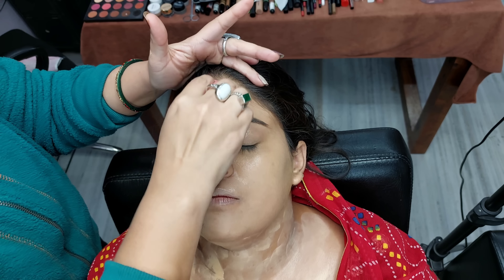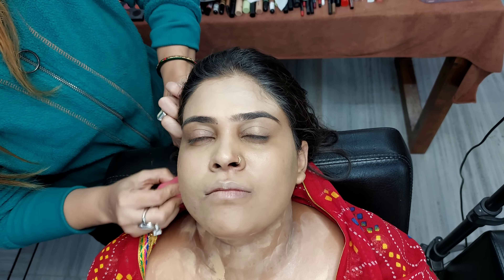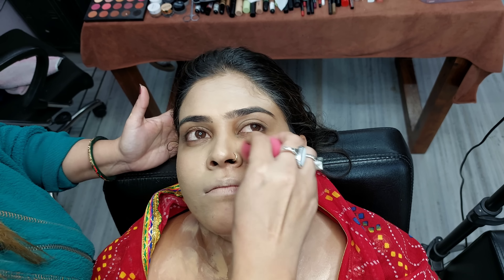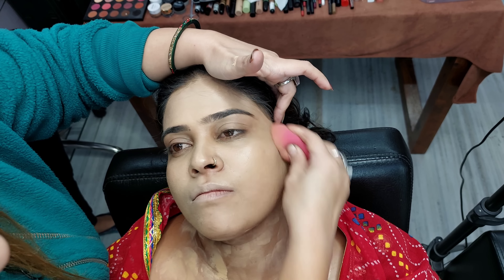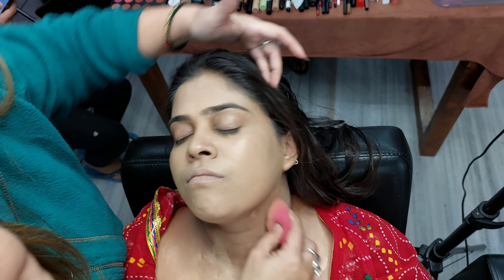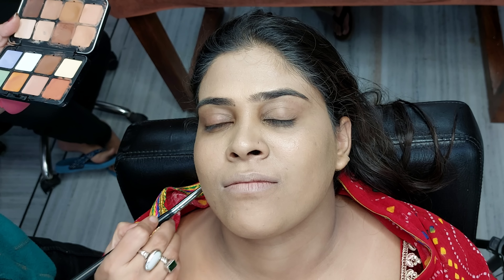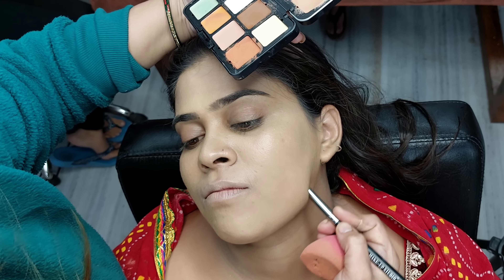We will apply the foundation in the open areas of the face. I am also using a toning spray from Smashbox on the face. After 1-2 seconds, we will dab and blend the foundation properly so that any unevenness on the face will not show up. We will create a line on the jawline and blend it on the bottom side.